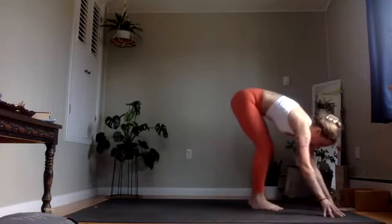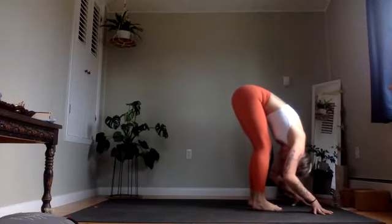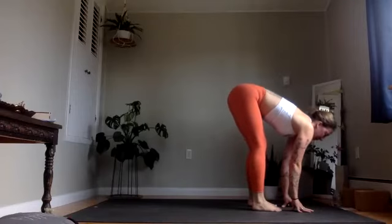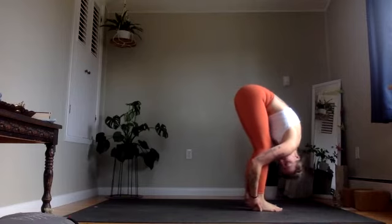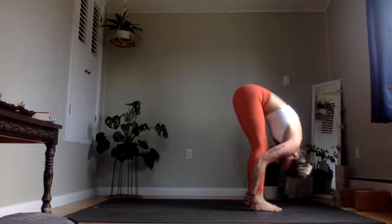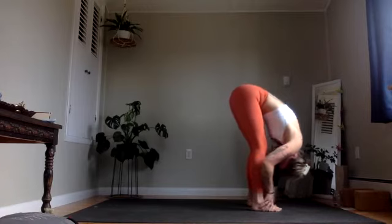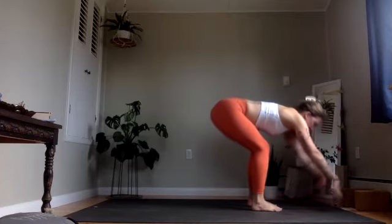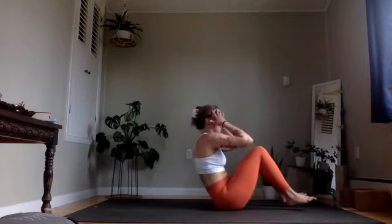We'll all end up back at the front edge of our mat in a forward fold. Inhale, lengthen the spine long. On your exhale, hinge over your hips, grab onto the backsides of your legs, finding your final forward folded form. Inhale to release, and reach your hands forward as you sink your hips down, finding a seat on the mat.